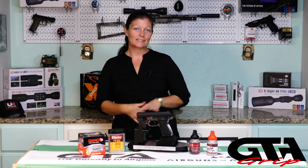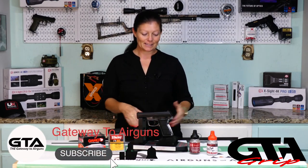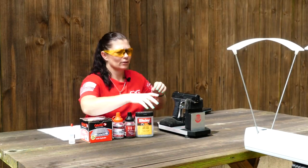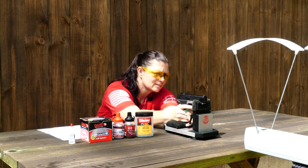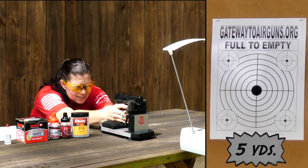First order of business in performance is the full-to-empty accuracy test. I'm going to shoot the Daisy BBs for this test since it's a Daisy. Got the chronograph set up, got my target set up. From full to empty - let's see what kind of accuracy and velocity we're getting out of this.